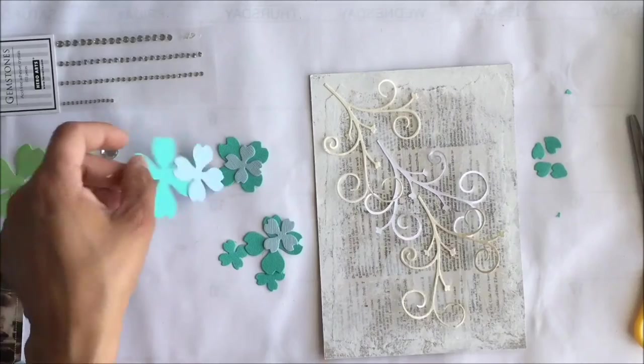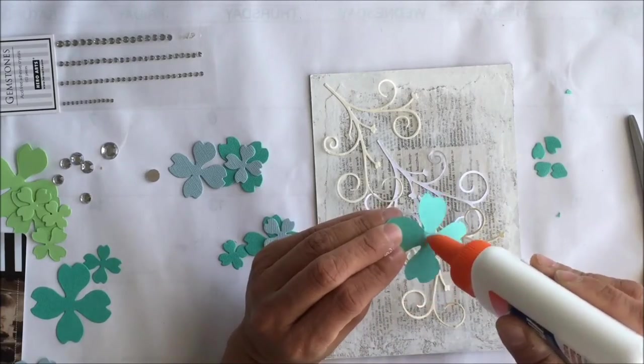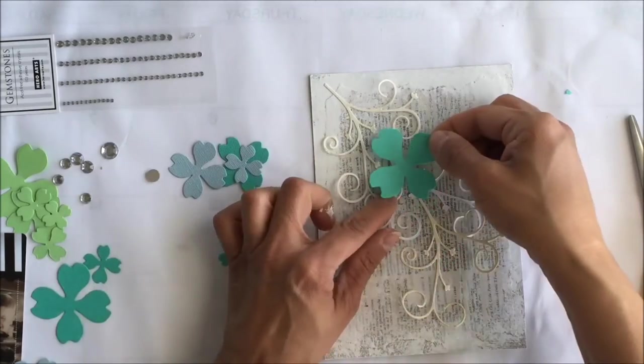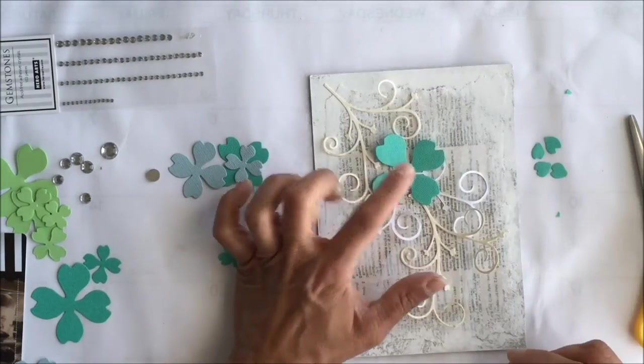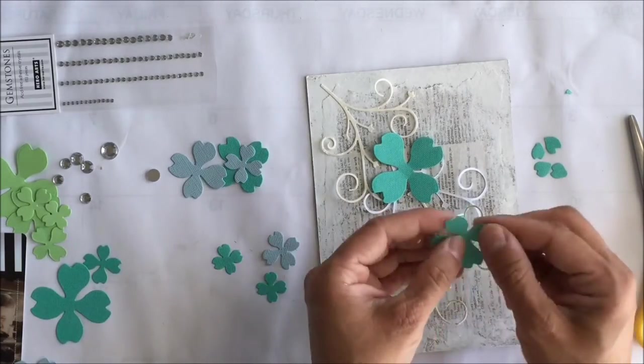Once the flourishes are glued down, we can start gluing down our flowers. Again, just put a spot of glue in the center of the flower, and also slightly crease the petals upward to give them a bit of dimension.